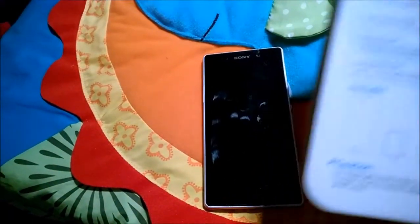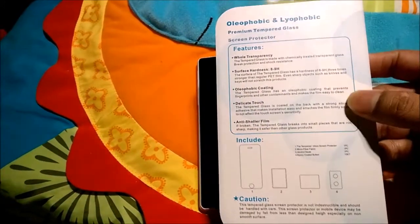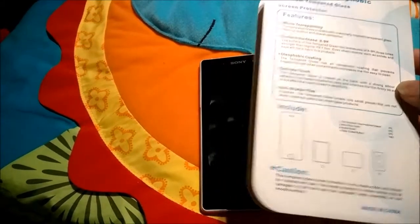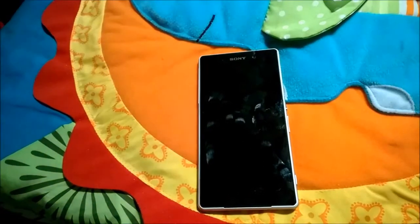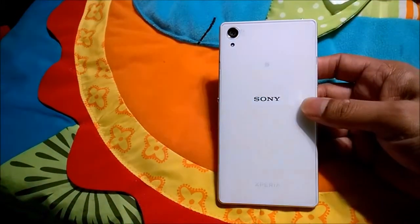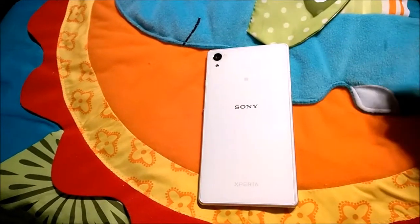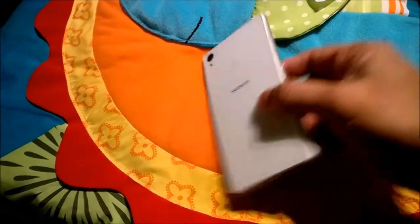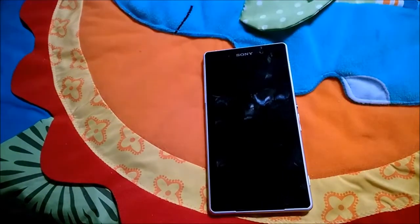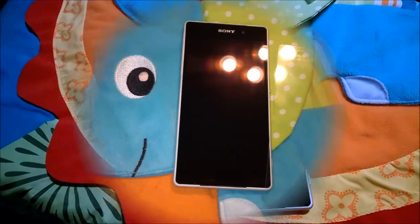The back side also gives a description of the contents inside. It's very easy to use. Please see my still pictures for more information, and I'll also state where to get all this stuff. Thanks for watching and keep watching for other Sony Xperia experience videos. Thank you.